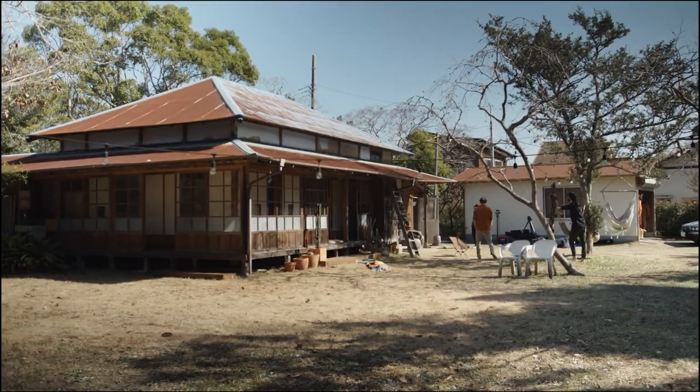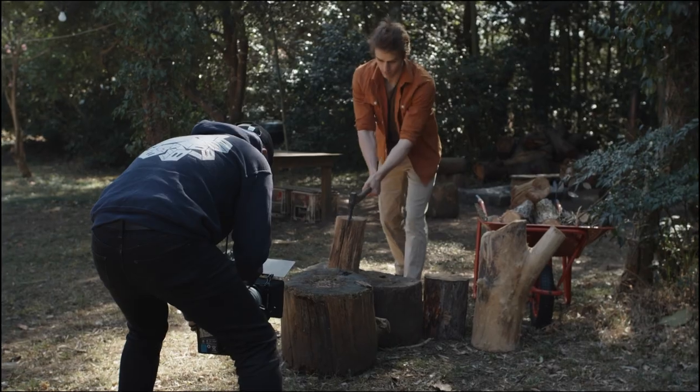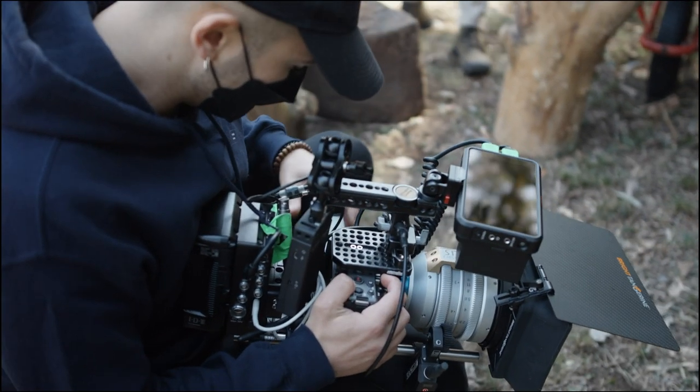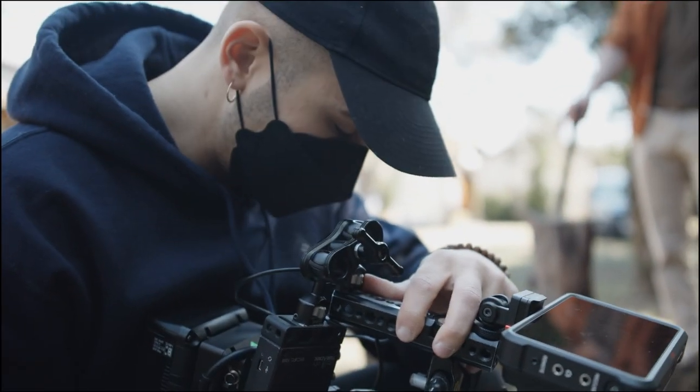I usually work with high-end cinema equipment where everything is designed around the user. Everything on the FX3 feels at the right place. This button here is very intuitive, it reacts really well. When you have just the grip here for small rigs, it's really really nice.